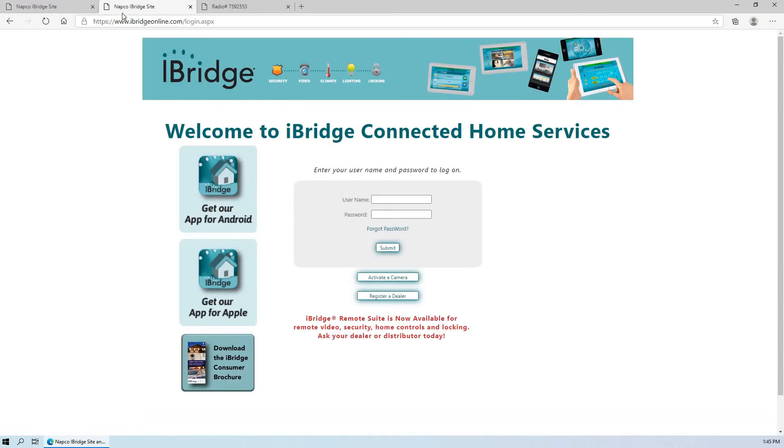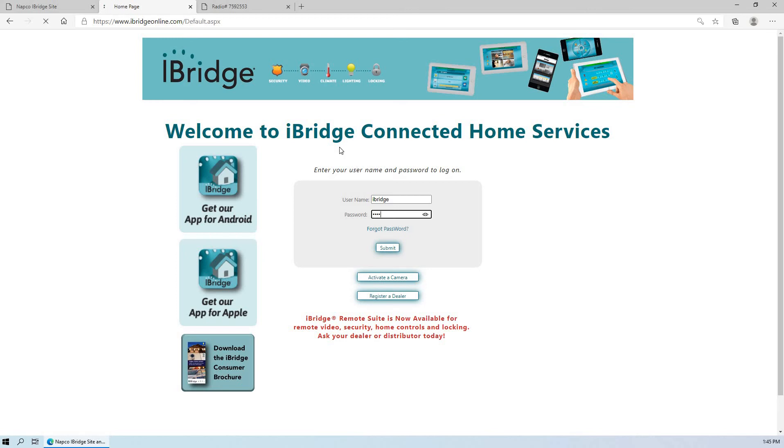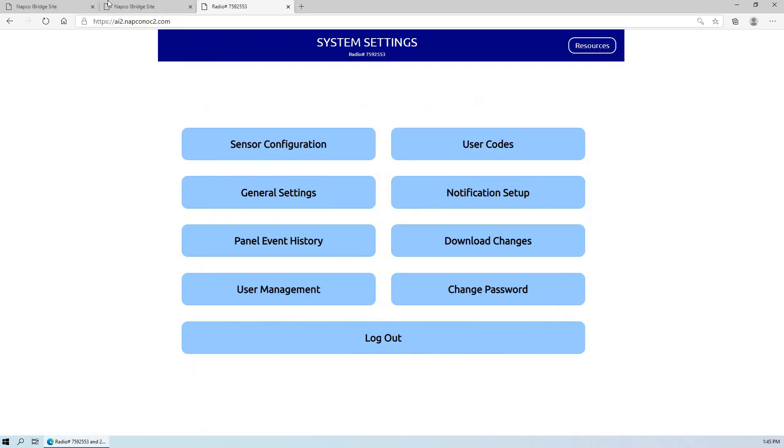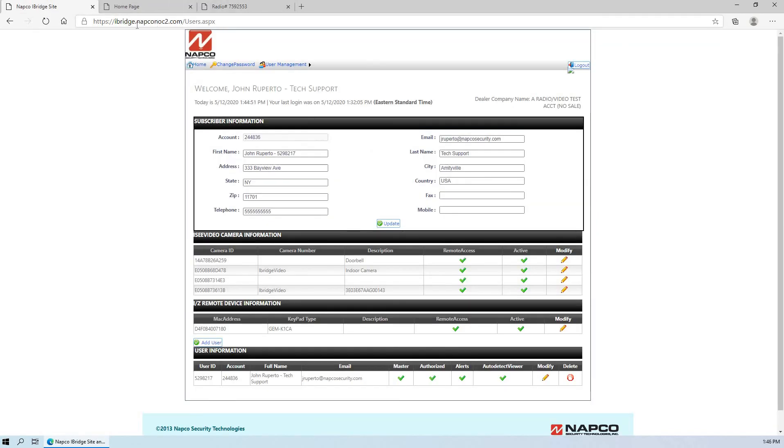If they're using an IBRZ remote — the IP iBridge security system at iBridgeOnline.com — these sites are basically identical. They just allow you to log into the different product that was installed. Same thing: change password here, user management, and if you wanted to add a user ID. The main thing is to know the differences between the sites: iSecure systems go to iSecureByNAPCO.com, Starlink Connect is iBridge.NAPCONOC2.com, and for the IBRZ remote it's iBridgeOnline.com.